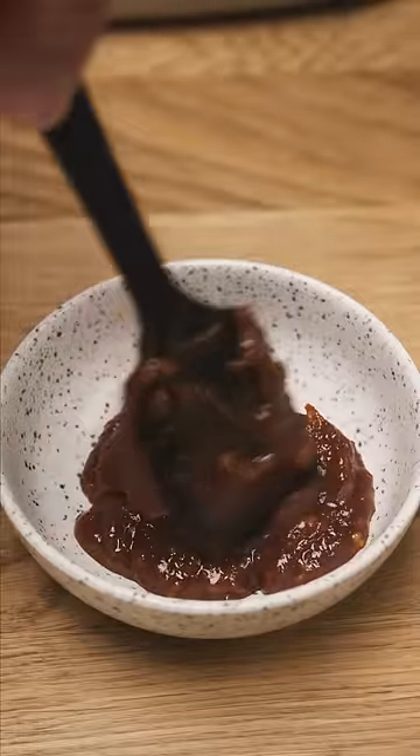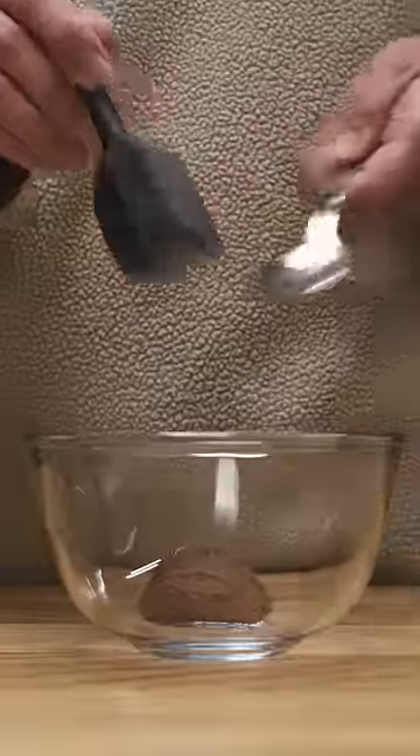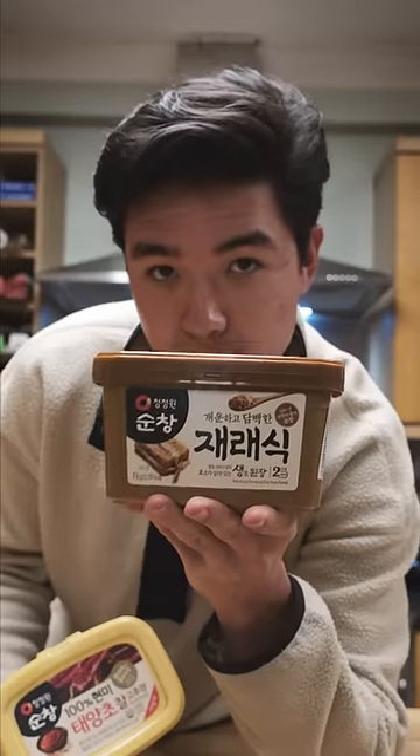But I'll show you how you can make real Samjang and it's super simple. The base is made from equal parts doenjang and gochujang. Every Asian supermarket should have these, or they're really easily bought online too. I prefer to buy these individually since you can use them in dozens of other recipes as well.